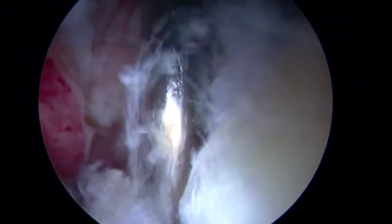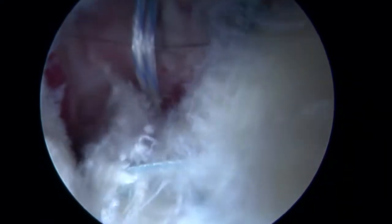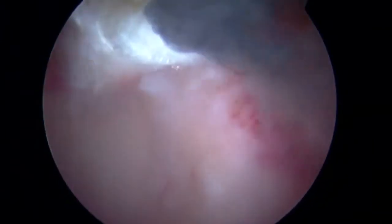Secure knots were used, and a knot pusher was used for fixation. The sutures were then cut. At this point, you can see the appearance of the labrum within the joint.